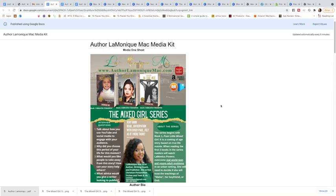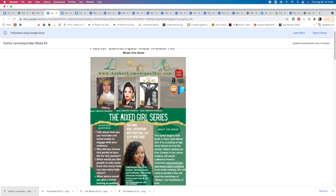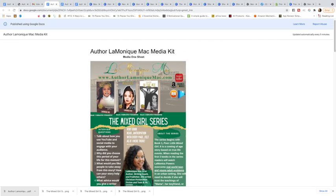Hey guys, this is my author media kit and I want to show you how I made it. You'll need this for podcasts, radio shows. Mine has gotten a little more elaborate than it used to be.